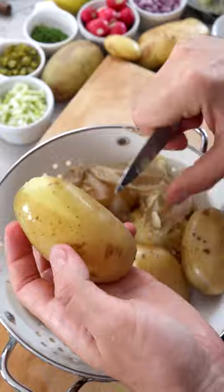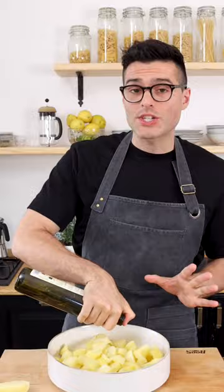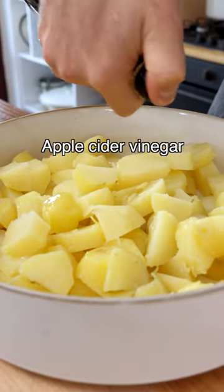Now peel them or not, then cut them into bite-sized pieces and add them to a bowl. While they're still warm, add a sprinkling of apple cider vinegar.